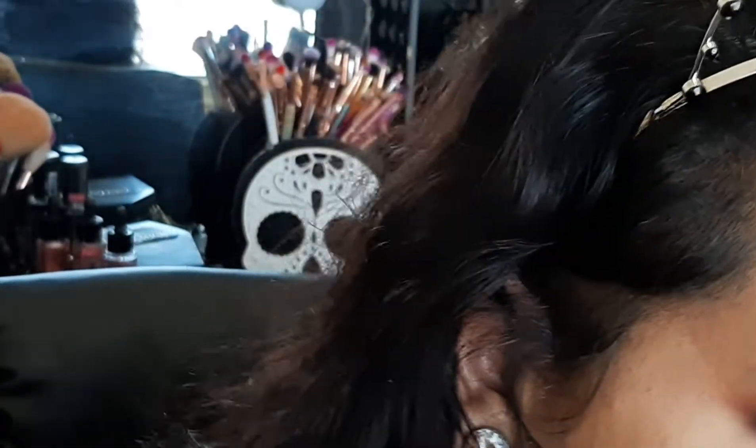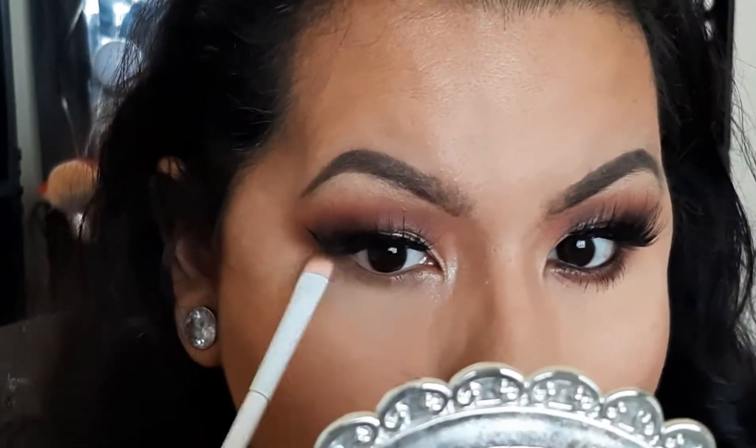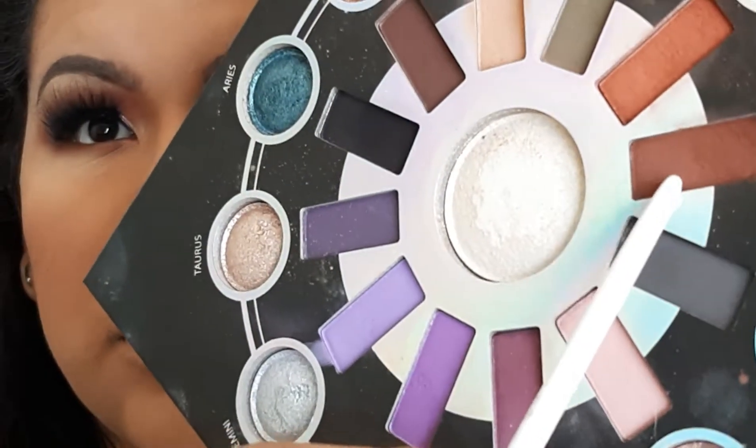Look at that! I'm going to pop some liner and lashes and do the lower part and my other eye. Alrighty, I did my other eye off camera. Now I'm going to grab a small shader brush — like a little concealer brush from Wet and Wild — and grab Aquarius and put that on my lower lash line. Then I'll grab Sagittarius, and then Scorpio to smoke it out.